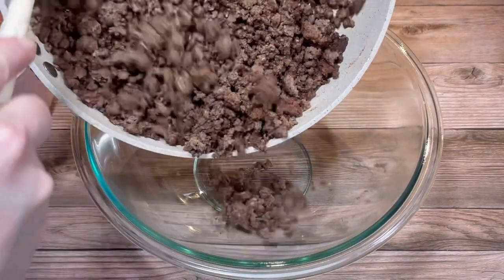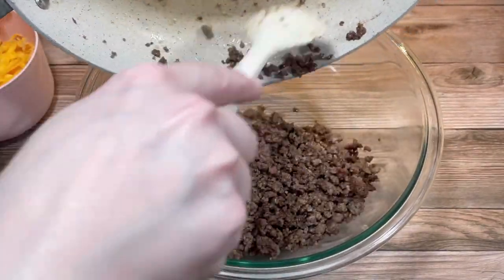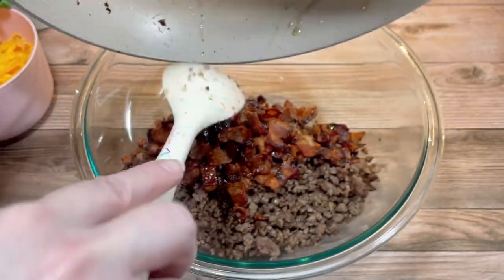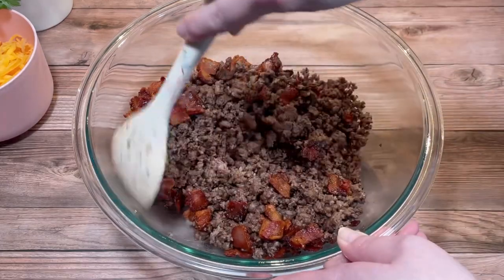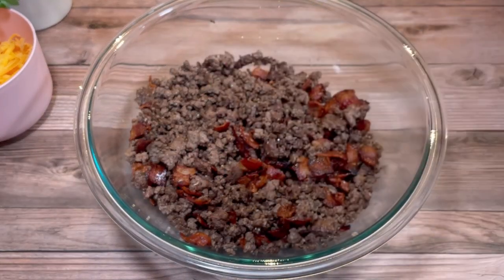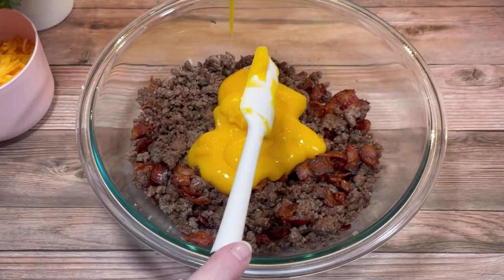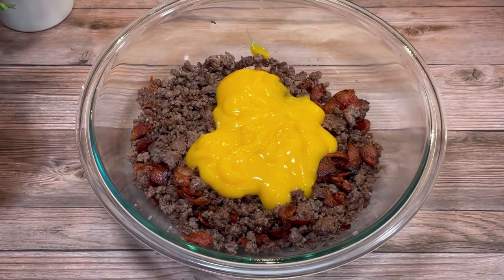In my largest mixing bowl, I added all of the ground beef followed by the cooked bacon bits, then tossed them together. Next I added one can of cheddar cheese soup — I'm not sure why I had this in my cabinet, but I'm glad I found a use for it. Then I added about two cups of shredded cheddar cheese.